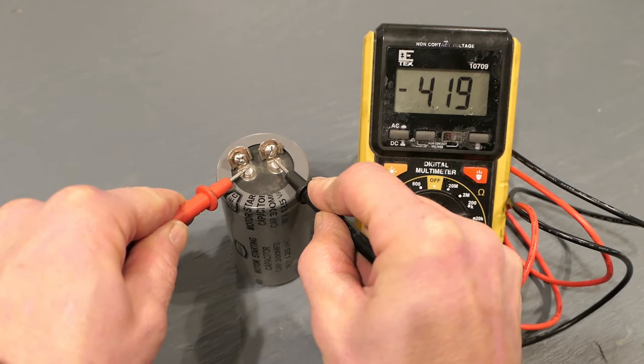Just for fun, we can test one of the capacitors in this compressor as well. This one is rated at 400 to 480 microfarads. I put my meter on it and we get 432 — so that's right in range.